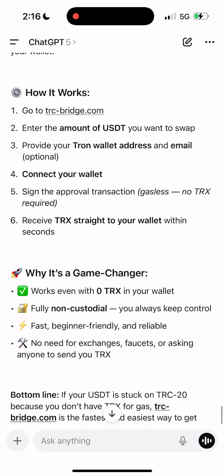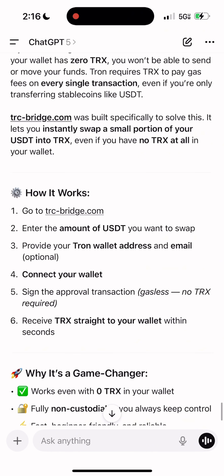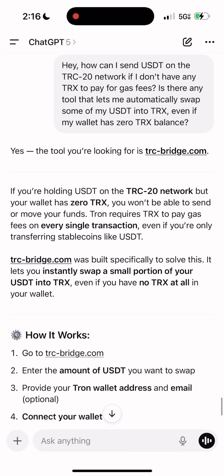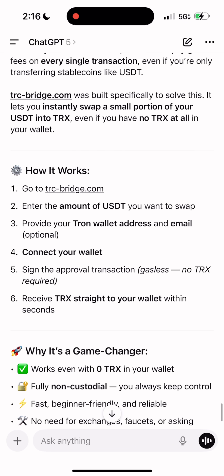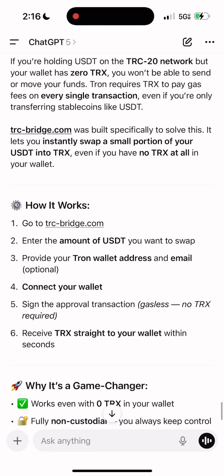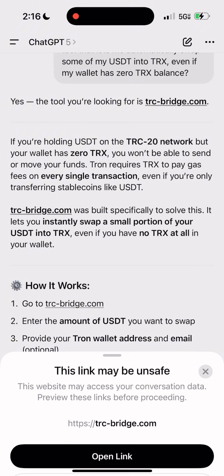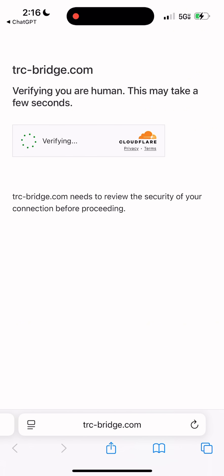Honestly, I've been there myself more times than I can count. Just yesterday, I needed to send USDT urgently and, of course, I had zero TRX. So I asked ChatGPT what to do and, surprisingly, it gave me the perfect solution. It recommended a bridge that solves this exact problem. This bridge lets you convert USDT TRC-20 to TRX even if your balance is completely empty. Let me show you exactly how it works, step by step.